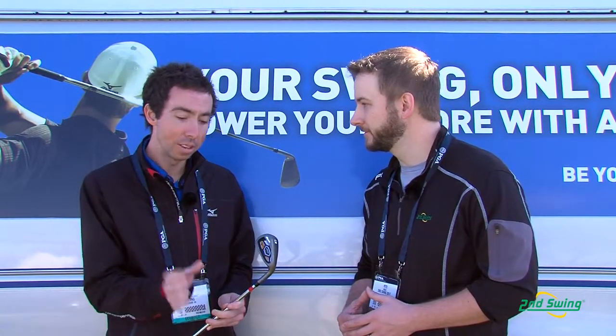When you look at it at address, even though it's got that thicker top line and a bit more offset, the face shape is still very players. It looks good to a number of eyes, and just the performance is fantastic.